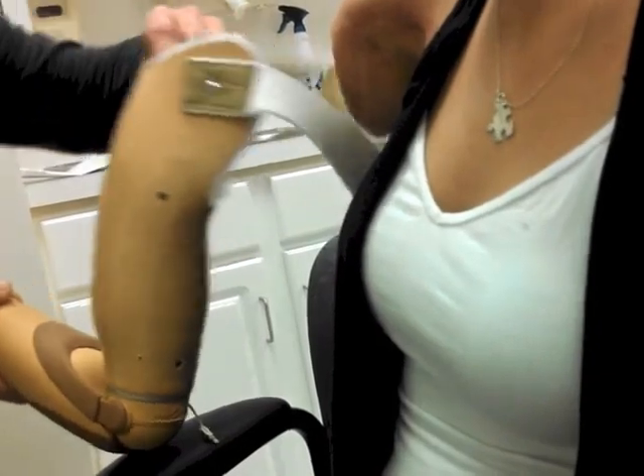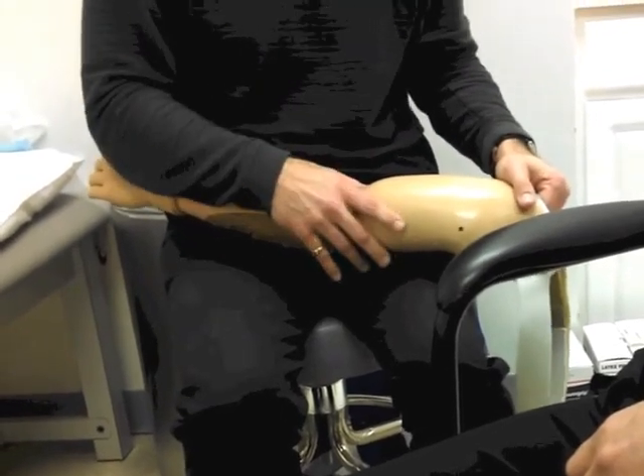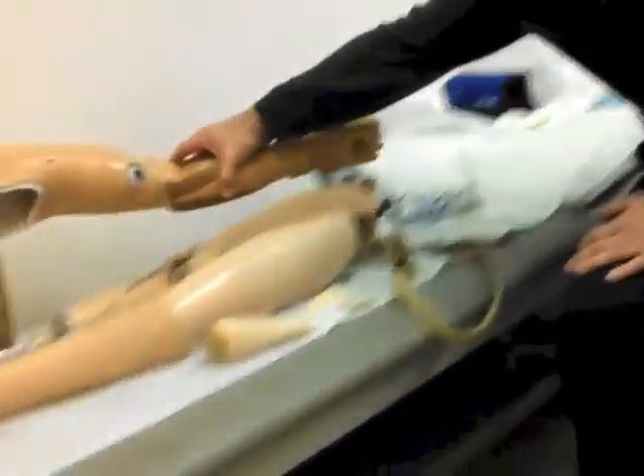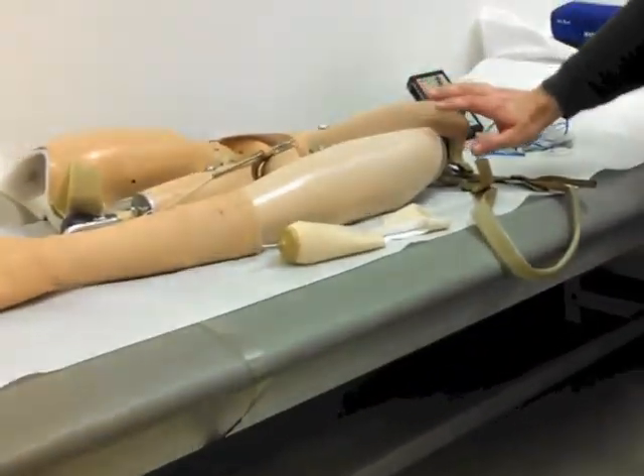The strap will feel a little odd at first. I see a lot of upper extremity amputees — in the Philadelphia area I probably see the most, though there are other companies that travel and see many as well. In reference to types, these are honestly the three types you're going to see most.